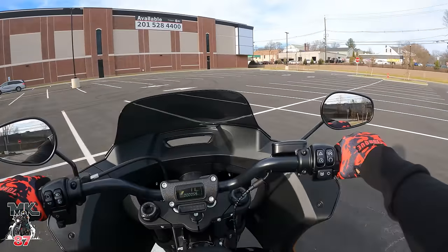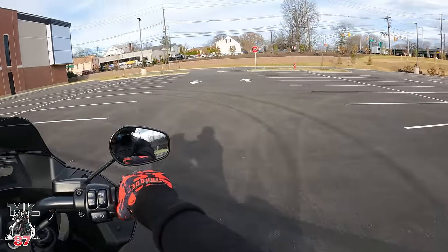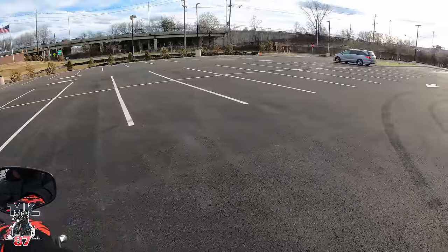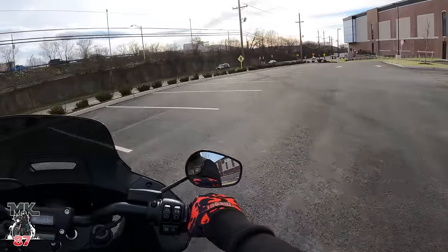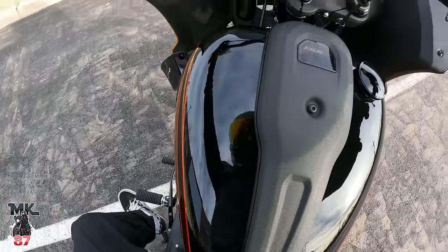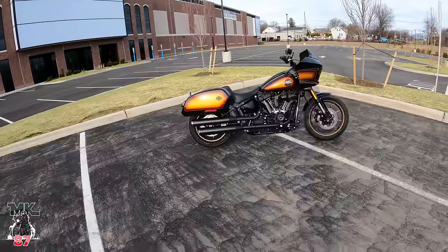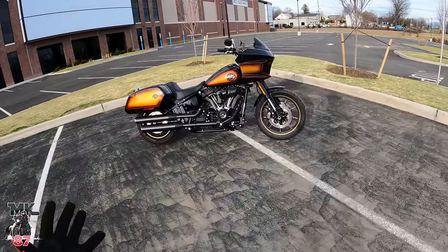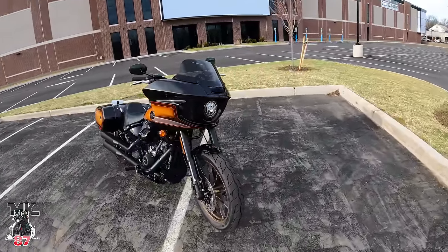This is the most perfect little spot — we've got the sun going down, nice light, open parking lot. Let's just find the perfect spot and then give you guys a nice walk around of the bike first.